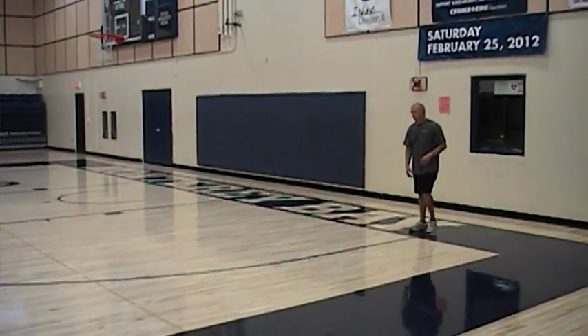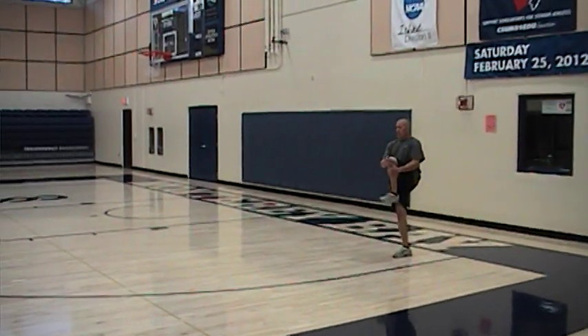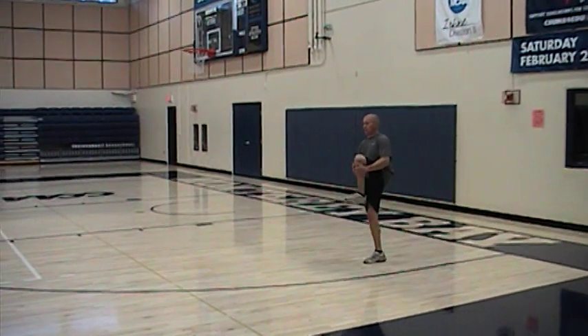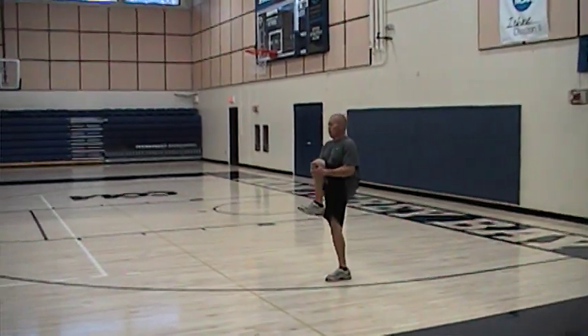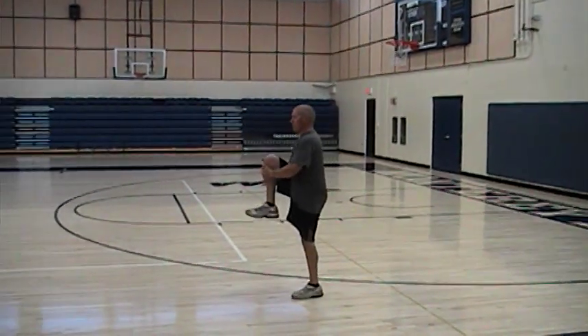First thing we're going to start off with is walking knee hugs. We'll go 15 yards. Just bring that leg up — make sure we bring it up. That opposite leg gets extended. Keep the toe to the knee, pulling it up. Keep the chest tall. When I bring the chest down, keep the chest up. Bring that knee up.